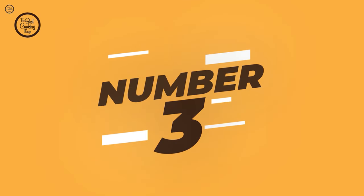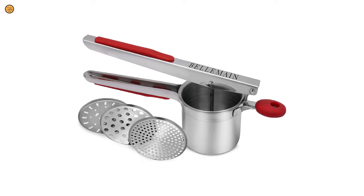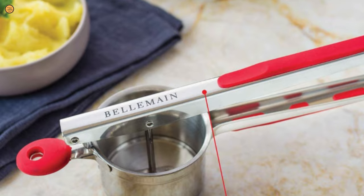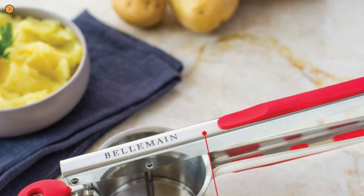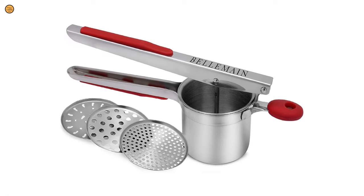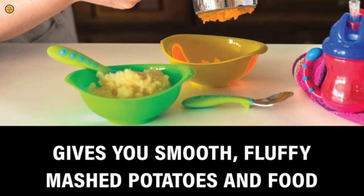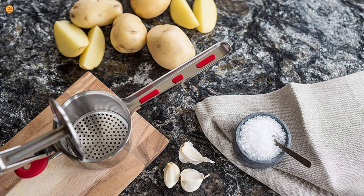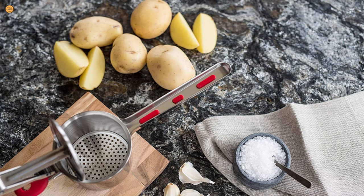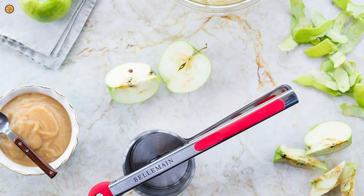Number 3: Belmain Stainless Steel Potato Ricer. A great benefit of this ricer is the interchangeable strainer pieces that fit into its bowl. Many ricers do not come with this feature, or may come with only one or two strainers. However, the Belmain comes with three different strainer options. The fine, coarse, and medium straining options add to its diversity of use in the kitchen. The three different discs allow you to create a fine, medium, or coarse mash, which especially comes in handy when using the ricer for non-mashed potato tasks.